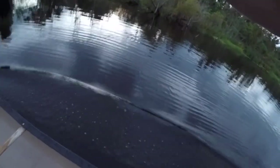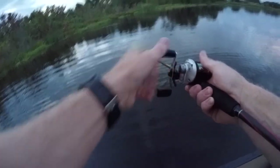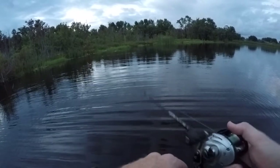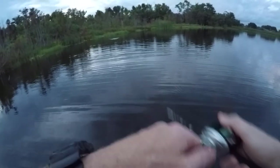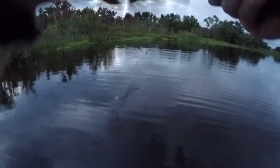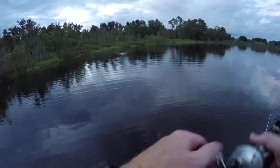Oh my god, oh my god! Did I set the hook on this? I did not set the hook — you've got to be joking me. Oh my gosh dude, that thing was a giant. Please want frog for dinner — oh my gosh, I'm shaking, absolutely shaking right now. That was a freaking giant, that was a monster — GoPro will have that for sure in slow mo.